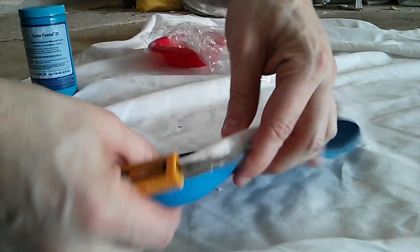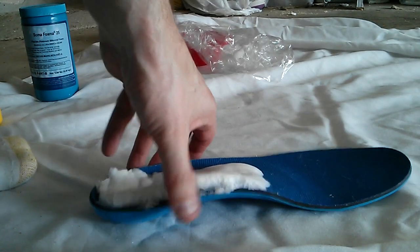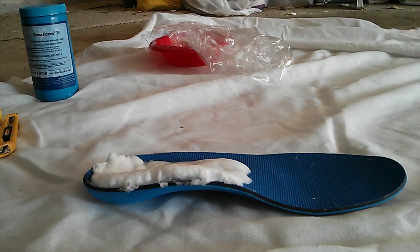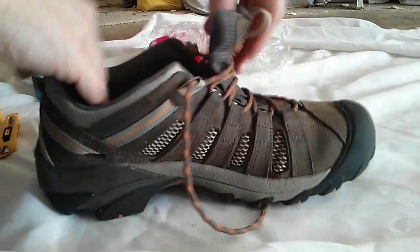It's a remarkably sturdy material — I've had some of these orthotics in my shoes for months at a time. Once you get it close to where you want it, try it out a couple of times, maybe do a little more trimming. I'm going to go ahead and move on so you don't have to watch through all of that.